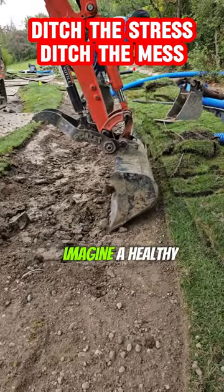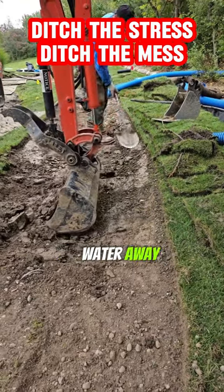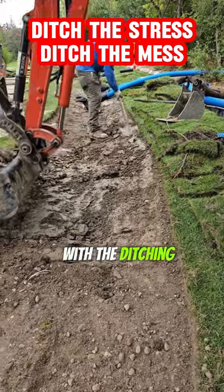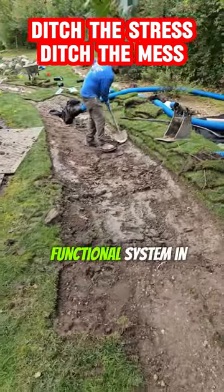Why choose swales? Imagine a healthy, thriving yard instead of puddles. Swales gently guide water away, protecting your property and nurturing plants. With the ditching bucket's help and some hand-finishing magic, you'll have a beautiful, functional system in no time.